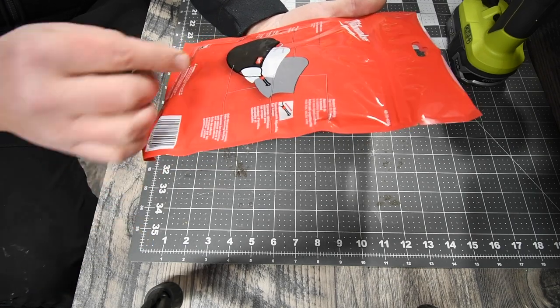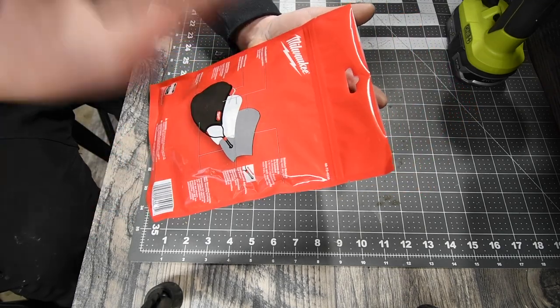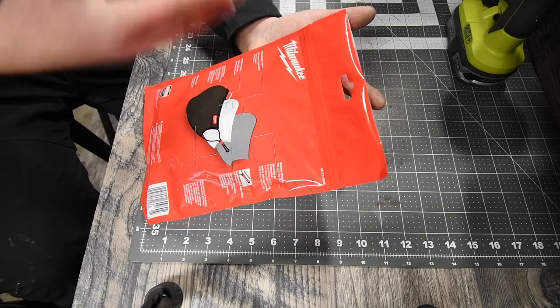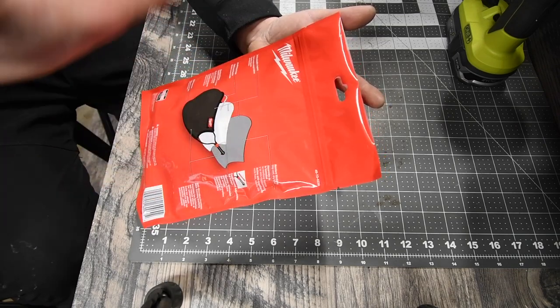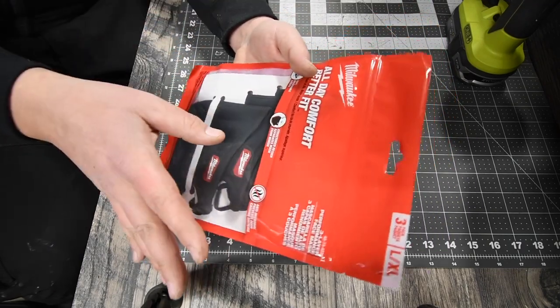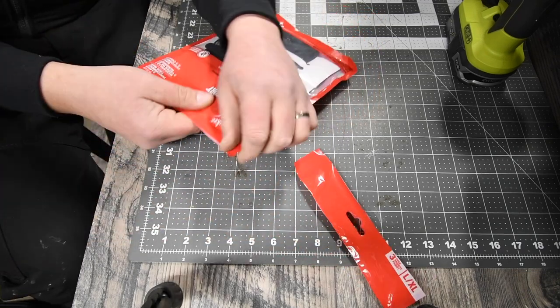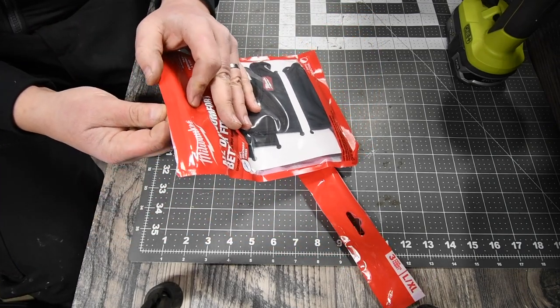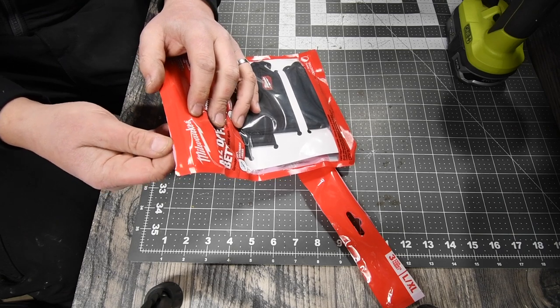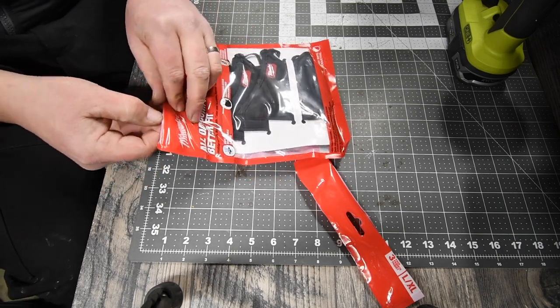It also has comfortable adjustable ear loops and antimicrobial technology that prevents odor-causing bacteria — so if you're breathing in your mask all day it's not going to build up and be harmful. I saw my rep wearing this and wanted it immediately. Since my store didn't have any in stock, I went online and bought it — $34 for three masks.